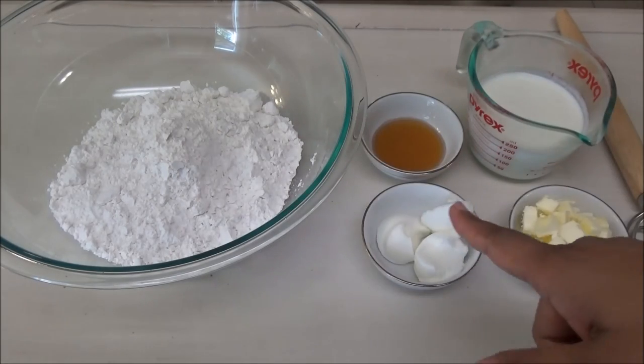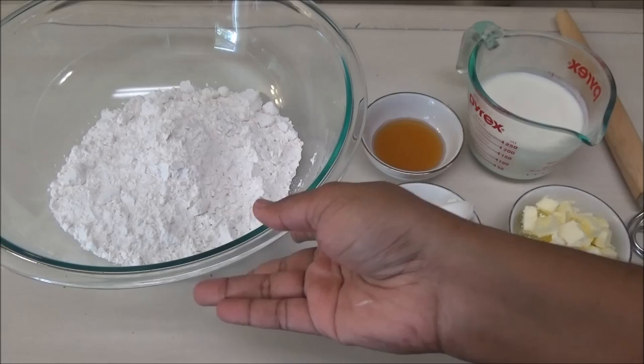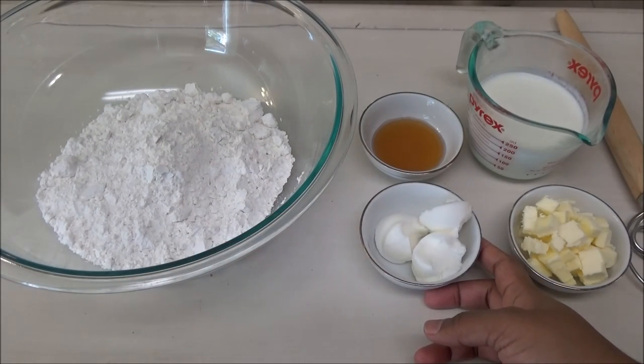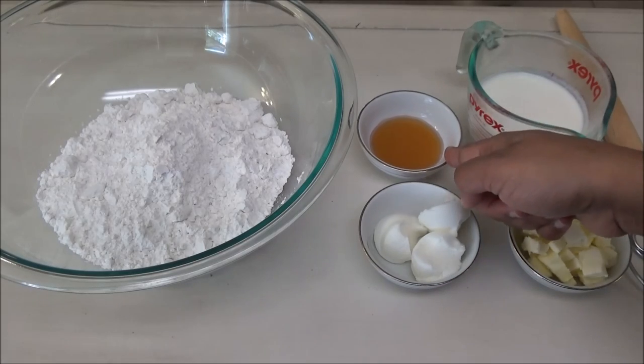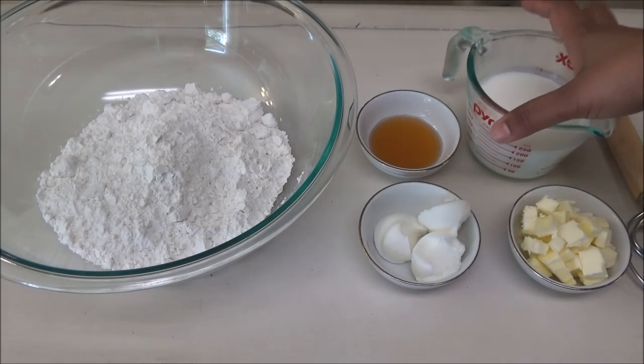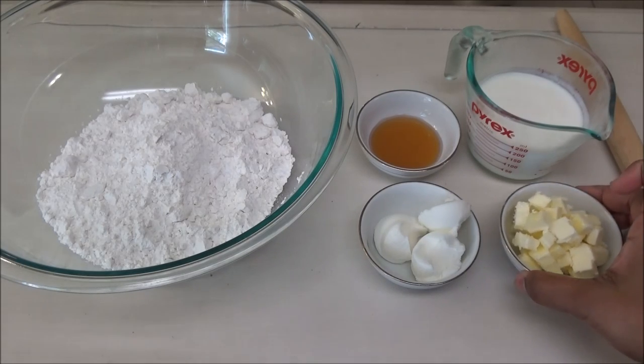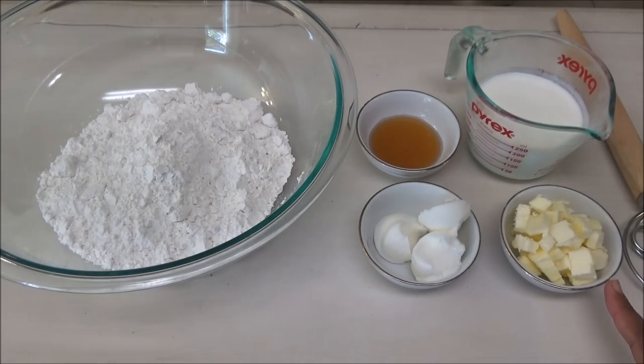These are the ingredients for the first part of making the biscuits: self-rising flour, some cold Crisco, coconut lard, honey, cold buttermilk — and if you don't have buttermilk you can use whole milk — and you will need some unsalted butter cut up into very small cubes.